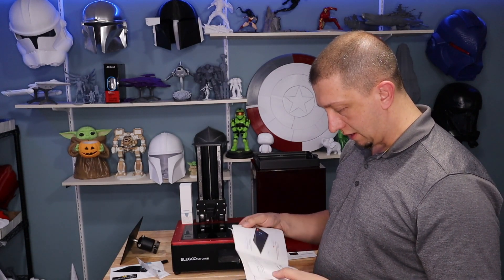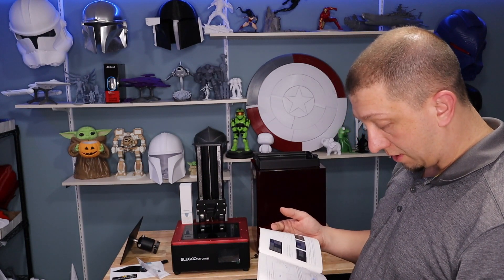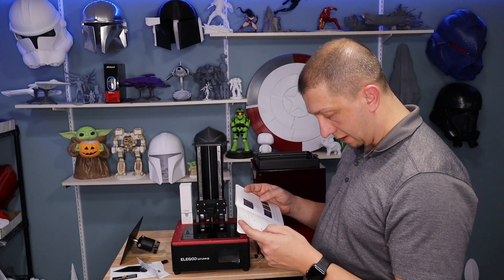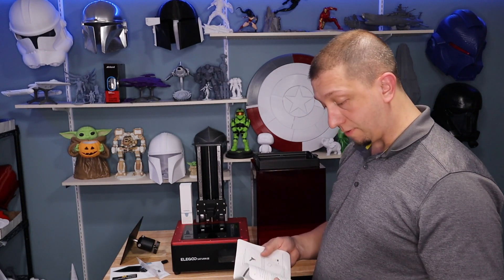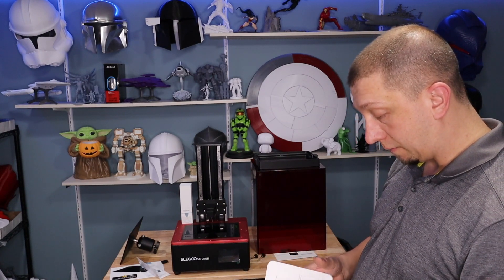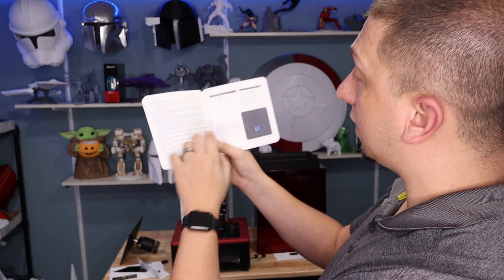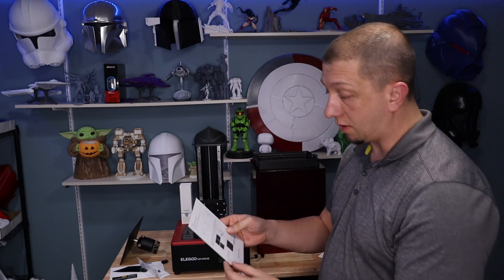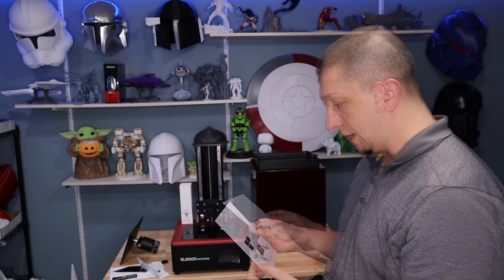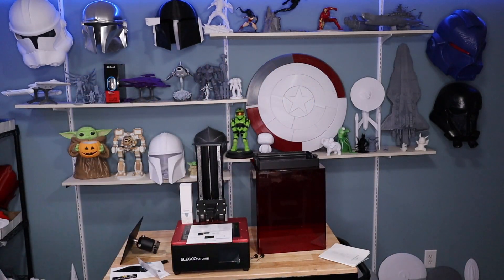To assemble, there's not a lot to do: pull the protective film off, get the arm on, use a piece of paper, level the machine, and we're ready for resin and printing — pretty straightforward. The recommended parameters and default settings are right in the manual, which is always a good thing. The leveling card is great too — the leveling paper goes here as instructed.